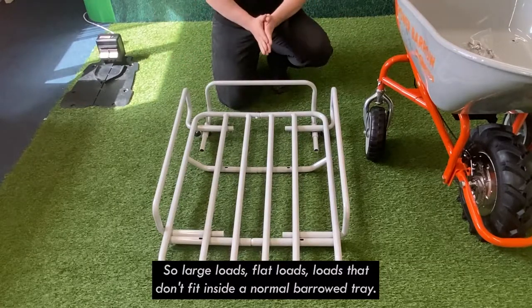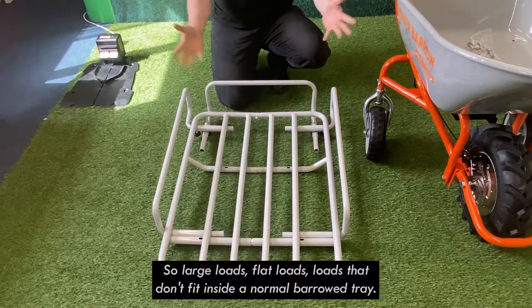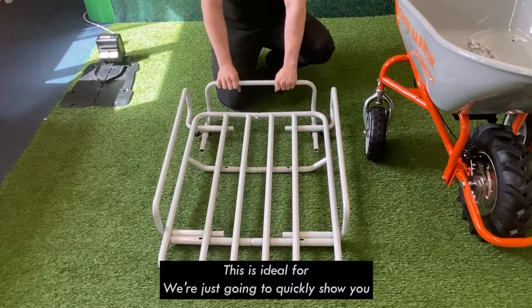So large loads, flat loads, loads that don't fit inside a normal barrow tray — this is ideal for.